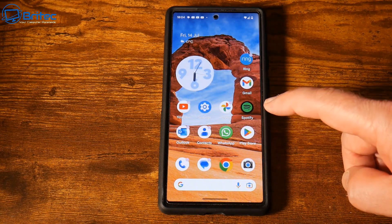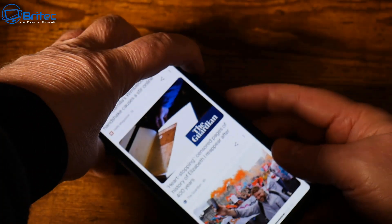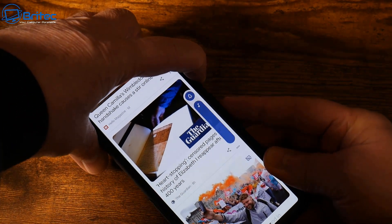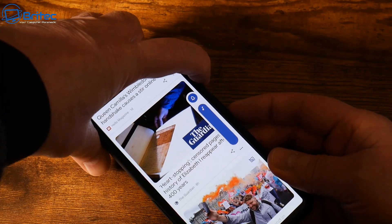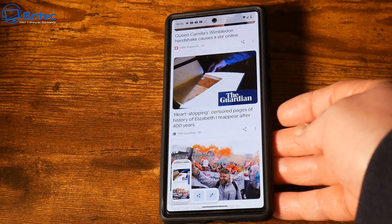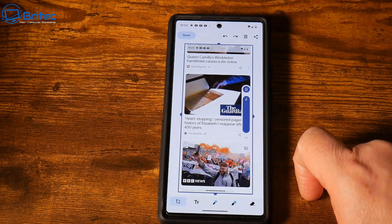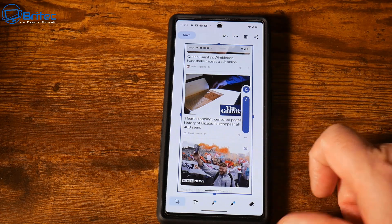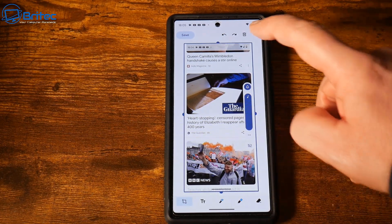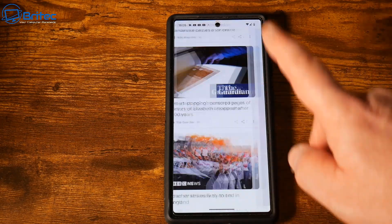That's the first method. I'm going to show you one more time on a website. If you have a website that you want to take a screenshot of, you can do the same method — push both buttons together at the same time. You can take a screenshot of something you want to capture very quickly and easily, and it will capture the whole screen.